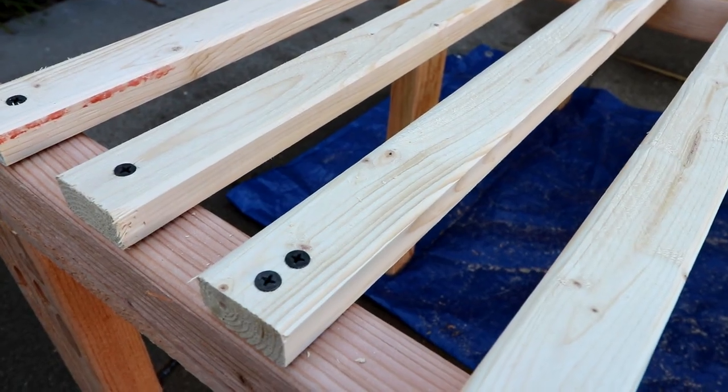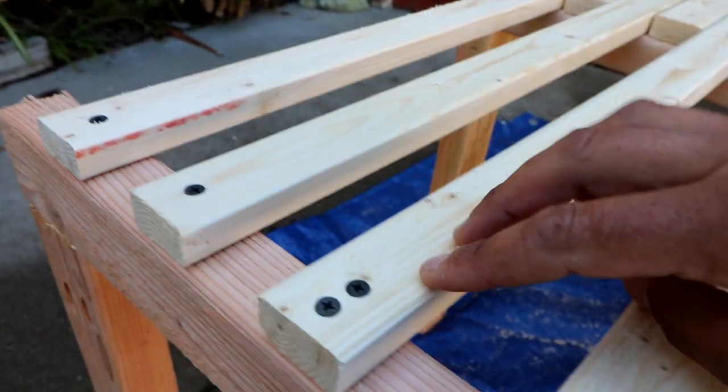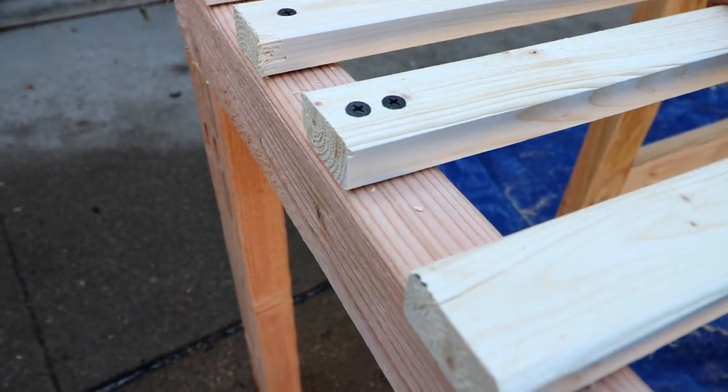I'm starting to get my sliding slats screwed into the slide-out portion. I started out doing one screw but I realized it's probably better to use two — I think I can fit two in each one, which will give a little more stability since this is going to get pulled in and out repeatedly.